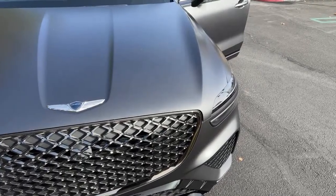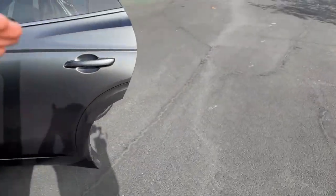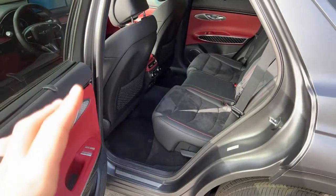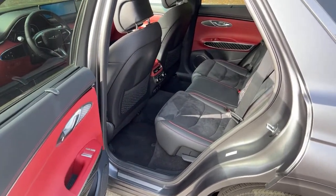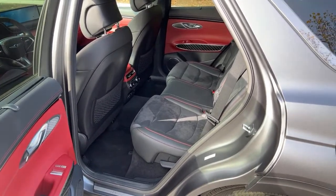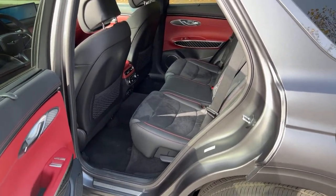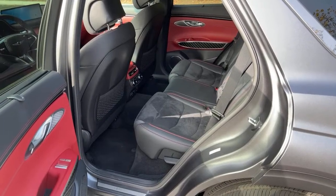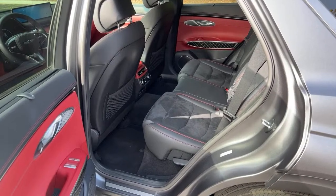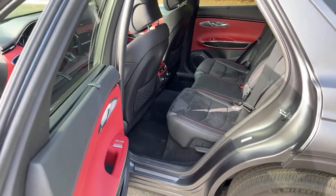Why didn't they offer ventilated rear seats like the GV80? I think they wanted to maintain the distinction between the compact sport luxury SUV and the more premium GV80, which is in a more posh, luxurious end of the market. The GV70 is sportier. Having heated rear seats is still great, and ventilated would be nice but it's not a dealbreaker.